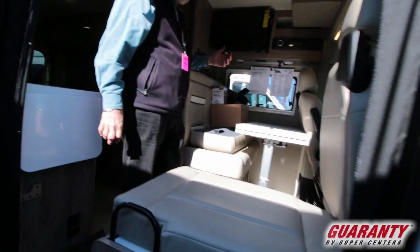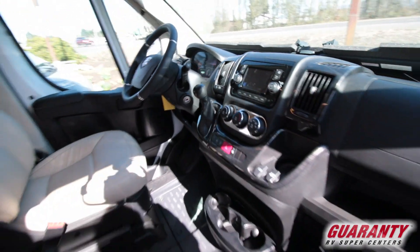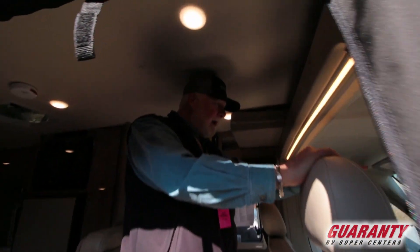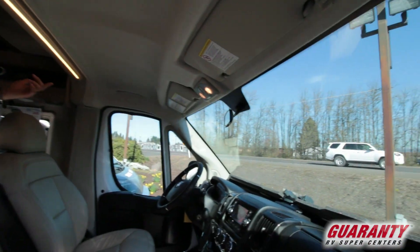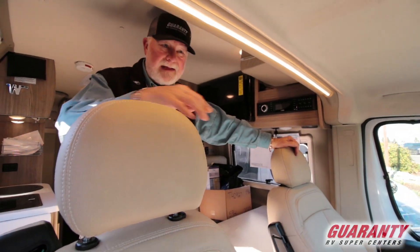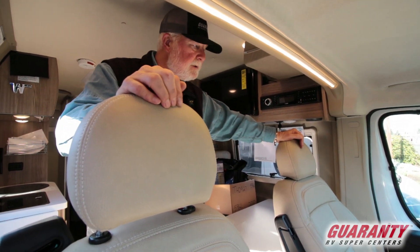Six-cylinder front-wheel drive. The Dodge Pro Ram chassis with a six-cylinder has a ten-foot tighter turning radius than a Sprinter chassis, so this is going to handle more like your automobile. The front area has a pull-up privacy screen that you swing up and hook to the visor, then pull it straight up and it just goes back in place — you don't have to store it separately. It's very quick and efficient to operate.